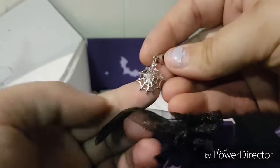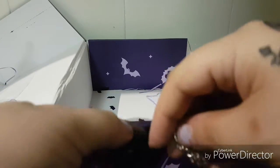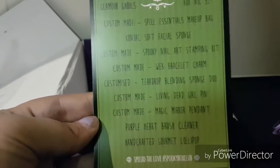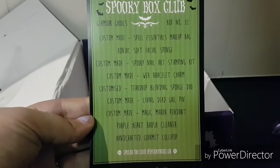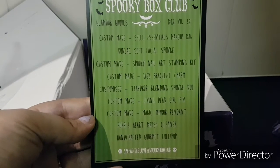I've heard that the lollipop and the charms come with every box — something different every time. I got this as a one-off just to see how it goes and I was very impressed by it. I also forgot to mention the box is called Glamour Ghoul, so it has a lot of makeup and spooky glamour accessories. It's box number 32.